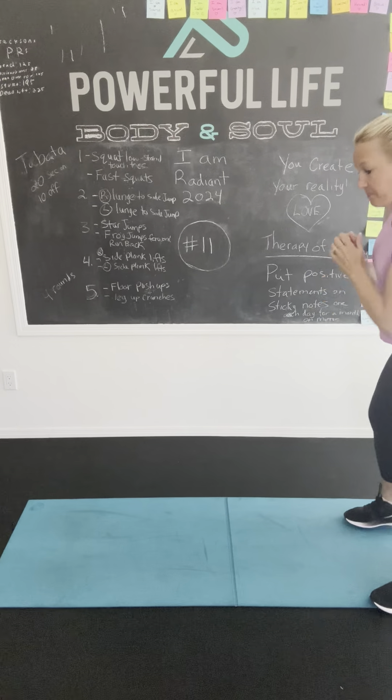Now we're doing floor push-ups. These ones are where you go down to the floor. You've done these before. Down, up, up. Okay. We can do it. Go. Two, one. Good job.